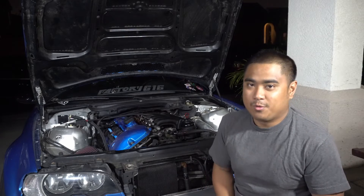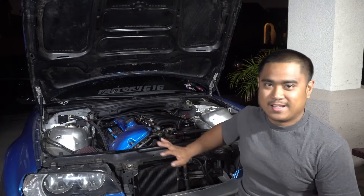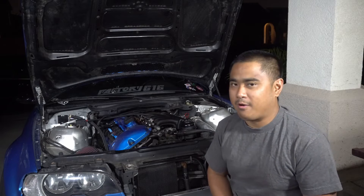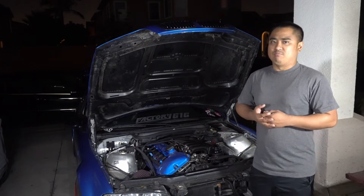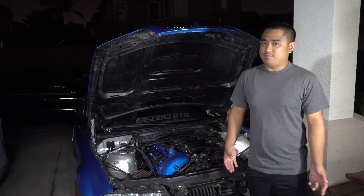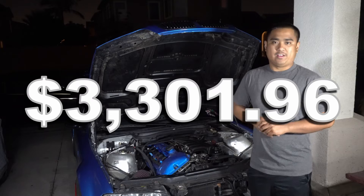Last but not least, cooling — we're going full send and not touching the cooling system at all, hoping the previous owner already replaced the entire cooling system. So if you really wanted to save as much money as possible on a build like this, you could theoretically have a turbo setup for $3,301.96.